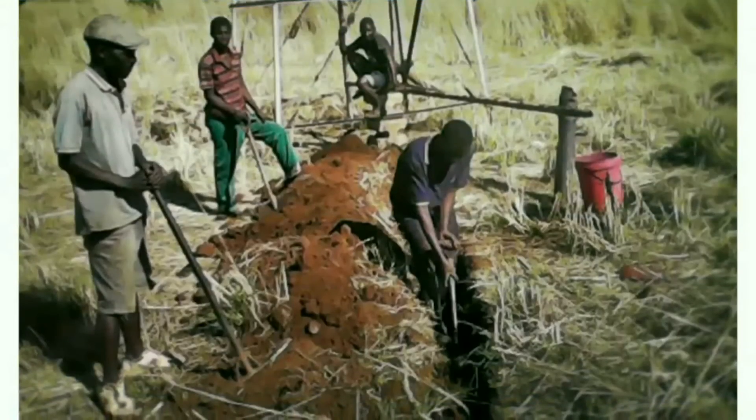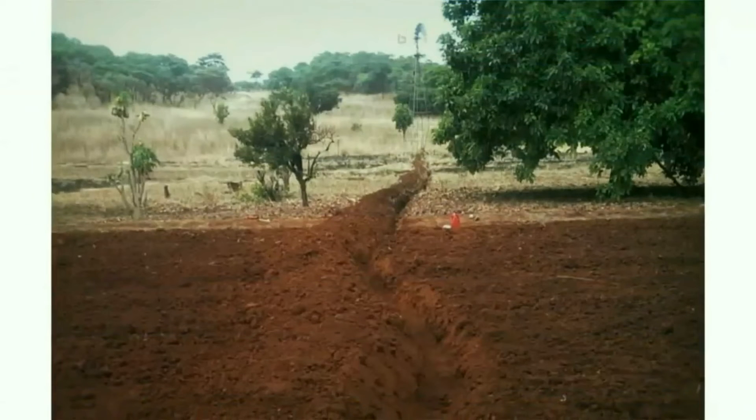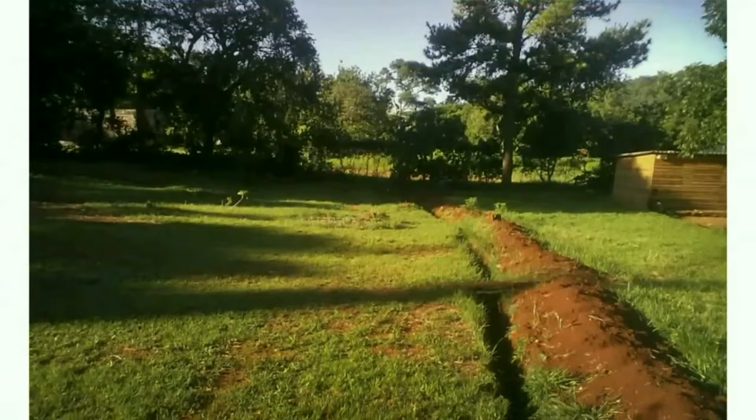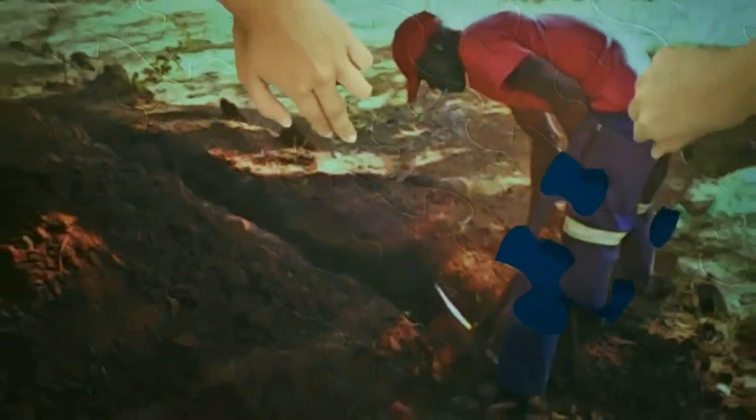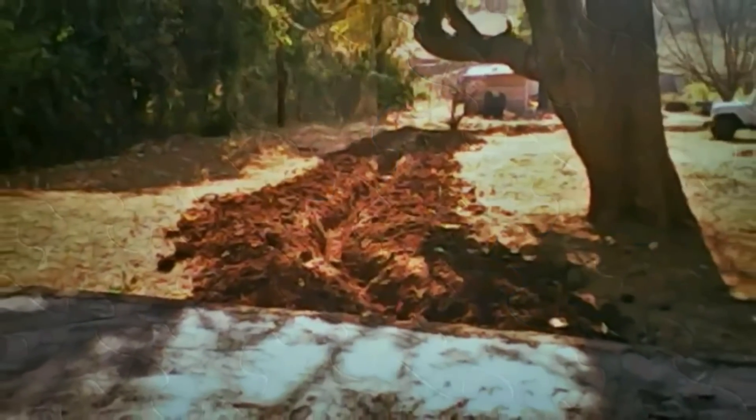Local men were hired to dig a 160-meter trench in which to lay water pipes and electrical cables. These carry water to the top of the farm. The Zimbabwe Farm Project has employed over 100 people.